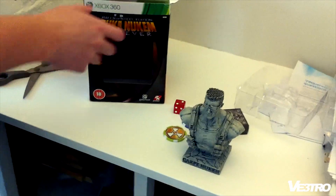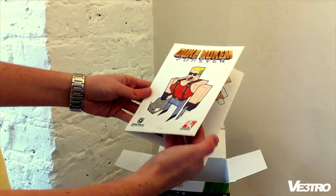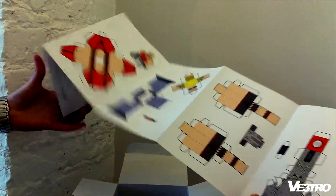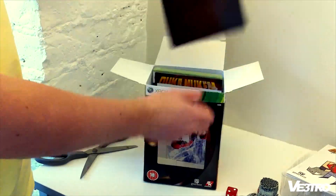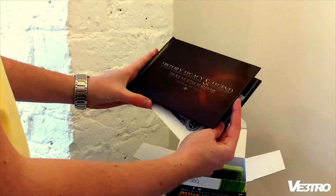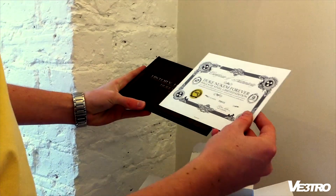Waste of plastic. What's this? Oh look, a little cut out thingamajig of Duke — you know, pigs or whatever. And then we got a history and legacy and legend book, which seems like it's artwork.